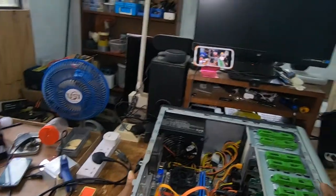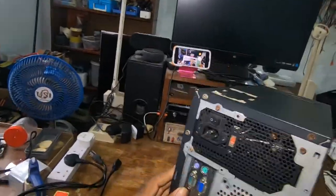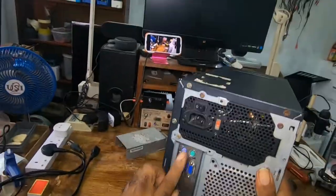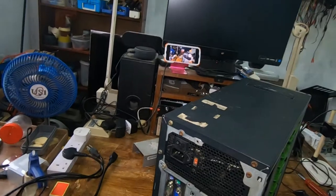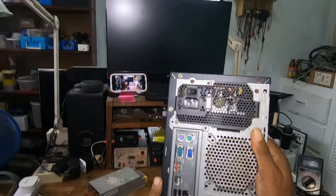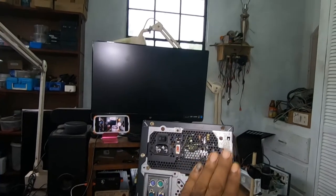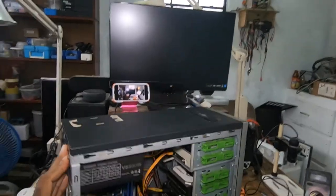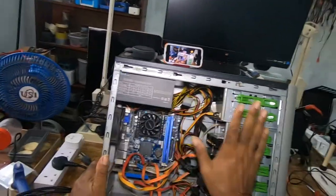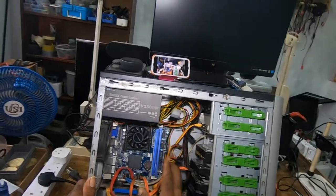But before you do this, just make sure you disconnect all the cables behind here. If you're not sure of where the cables are going, take your phone and snap a picture. This is the power supply. I went ahead and took out the side panel and disconnected all these power cables.